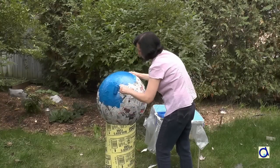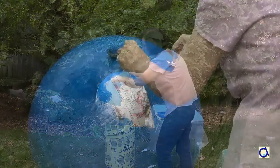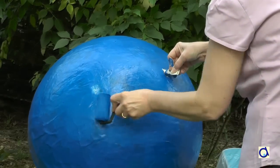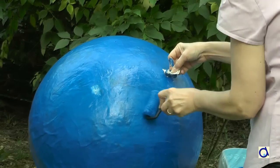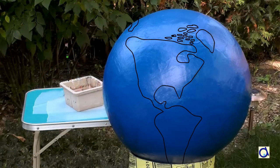Start by painting the earth completely blue. As you can see, I used a large tube to support the earth. It's very convenient to be able to turn the earth in all directions and paint the different sections. When you have painted the earth completely with blue paint, draw the different continents.